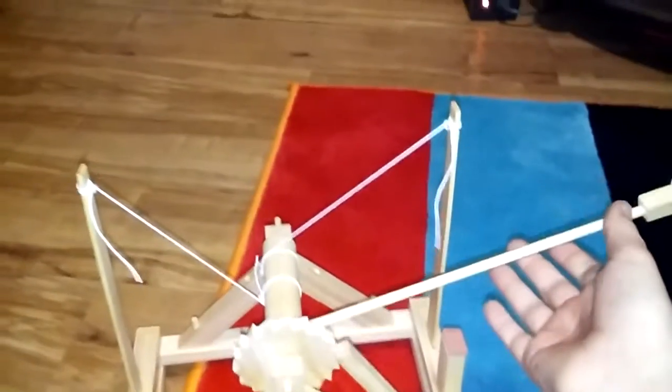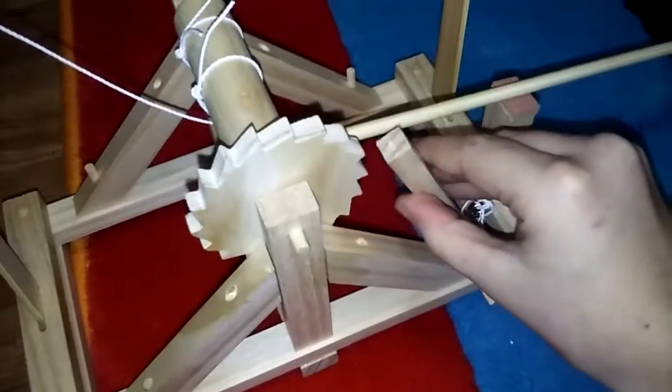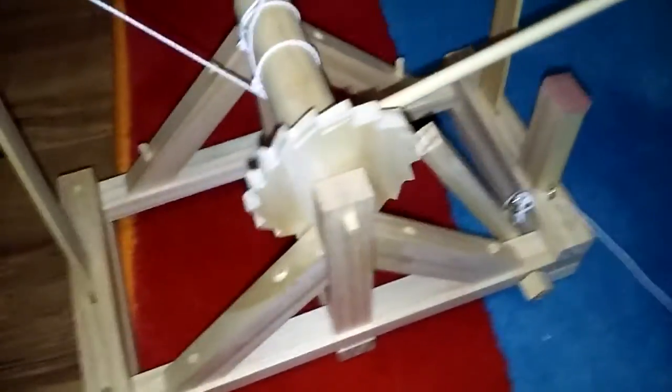The cool part about it is when you pull this back, you can see that wood bending right there. That's what it's supposed to do, because the first time they made this life-size, these two pieces of wood right here would bend and touch each other. Since this wood isn't very strong, see — that's as far as they can go too.